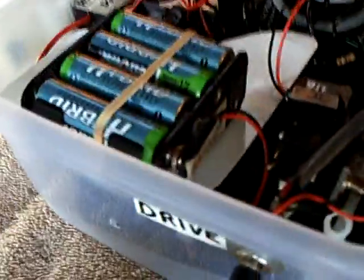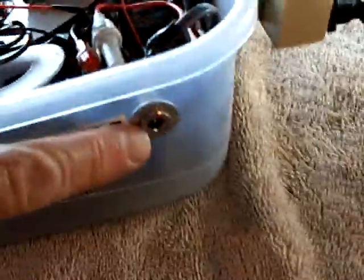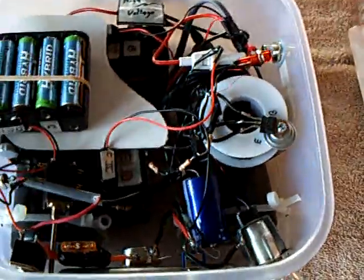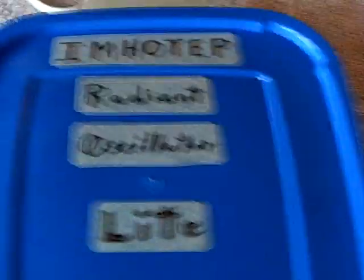It runs great. It doesn't make any noise. You can put the power in over here on the side if you want to charge them up, and if you don't have it hooked up, it's just running on its own. You can come out the back and take out power on the charging. One charge battery is coming off the Emotip Radion Oscillator circuit, and the other charge battery is coming off the Bedini circuit, so I've got two separate charging circuits going on with one driver. The more juice you put into this, the more charge you get out of it. It does work — it's quiet and does what it's supposed to do.